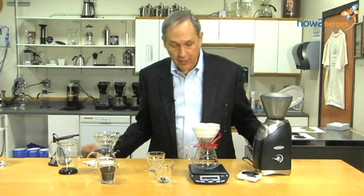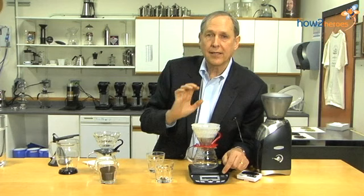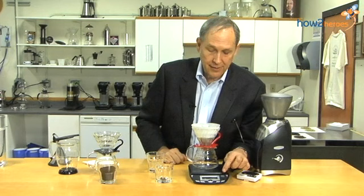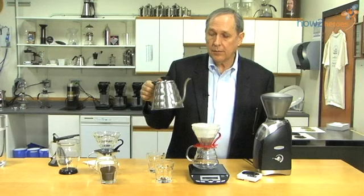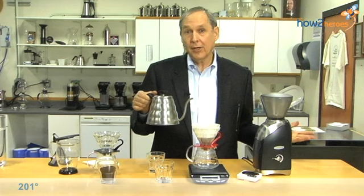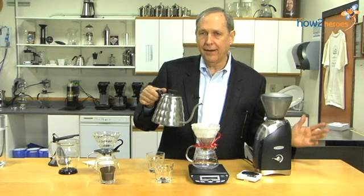We're going to tare the scale again, because now we're adding water and we only want to weigh the water, so we bring it down to zero. We pour exactly 390 grams of very hot water — 201 degrees ideally. The water is basically a little below boiling, which is 212. Starting at around 205, it'll cool down to about 199 by the end, so that's not a problem.